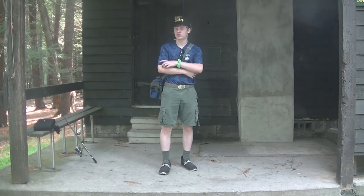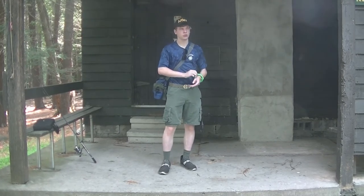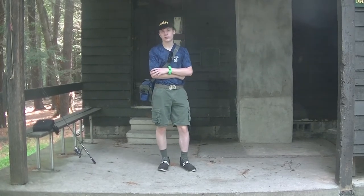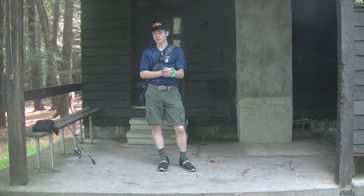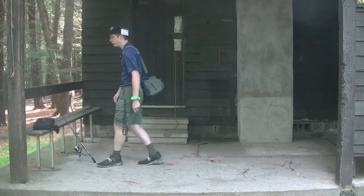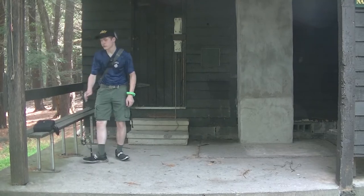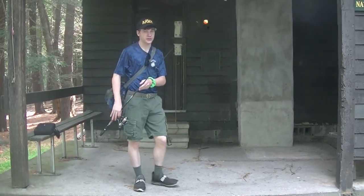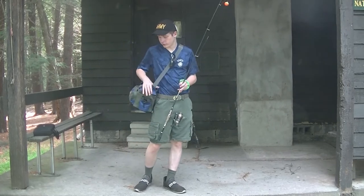First we're going to talk about fishing. We're going to walk around the pond a little bit, maybe try to catch some fish and see if there are any animals around. I have my equipment right here — this is a basic fishing pole with a bobber and a hook set up on it, nothing special. And I have my tackle box right here with all my equipment.